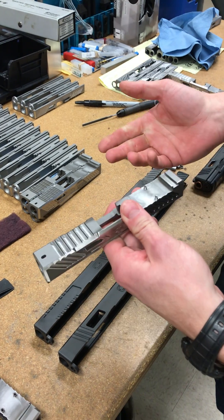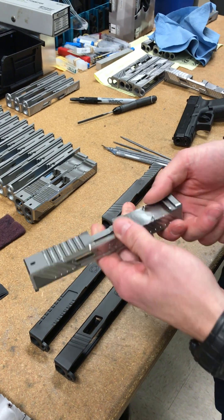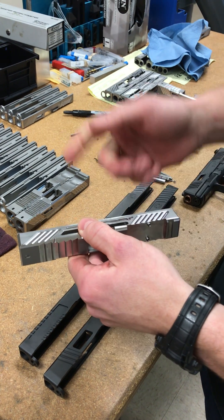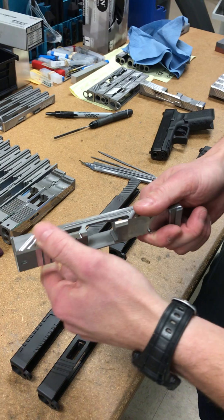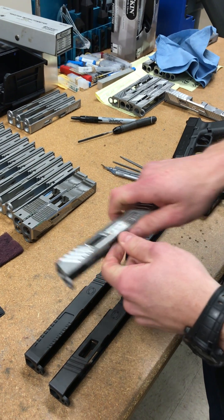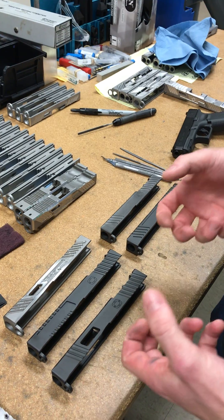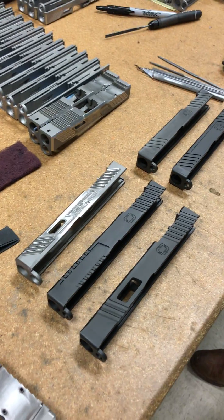The MR918 premium slide also has top serrations on the elite model, plus directional serrations in pockets. We've done something else cool with the MR918 — the serrations sit in a little pocket on the slide, so the slide feels noticeably thinner at that location. You feel like you have more control, and if you have smaller hands it really does help you get a good grip on the gun.